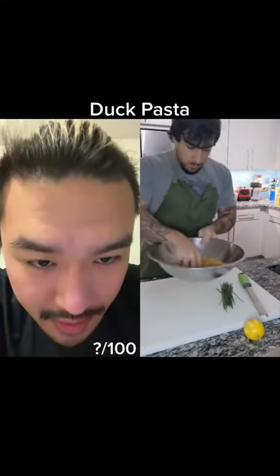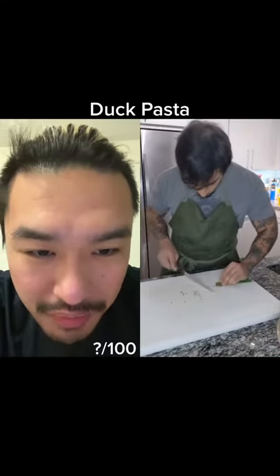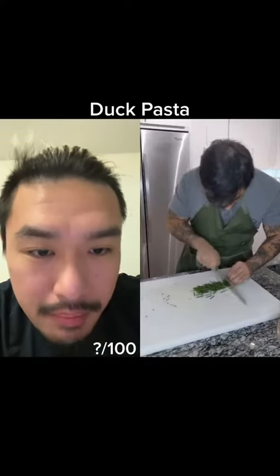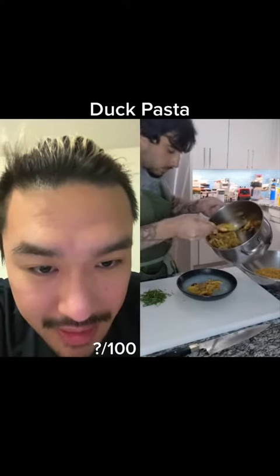Lemon zest and chives — very classic way of seasoning. He dropped all those chives; it probably took him like three minutes to gather them back up. Doing batons of chives — you get a bigger kick of chive flavor as compared to doing thinly sliced.